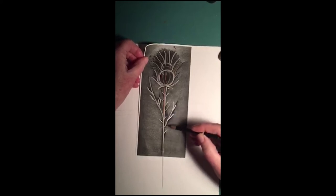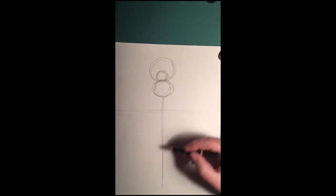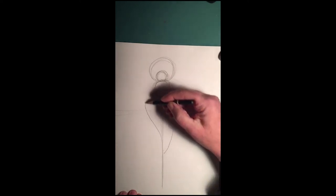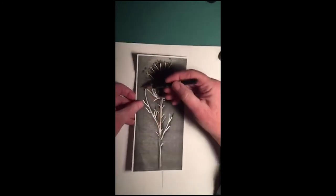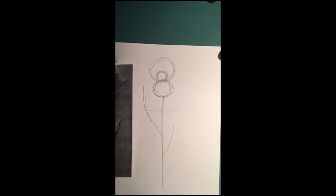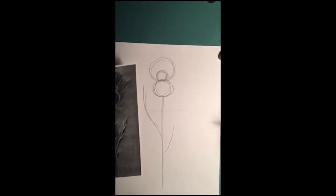Now I'm going to do a curved line here and a curved line there for where we're going to put the stems — one with a little stem, and one like that. It already looks like a thistle! Now we've got our basic shapes. Let's add in a few details so it'll look even better.